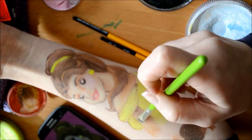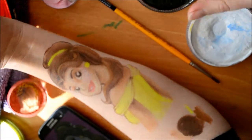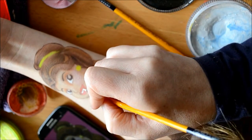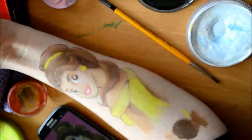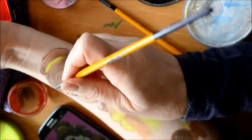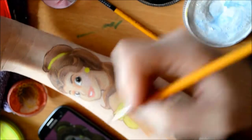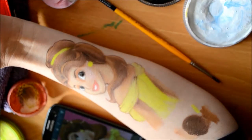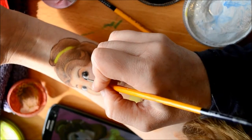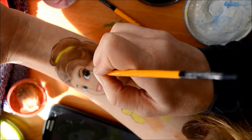Now I'm adding in some highlights to the arms and the shoulders with some white. I've also added Superstar Baby Pink colour 162 to the cheeks to give it a nice rosy pink colour. Now I'm going in with white to add some highlights and some teeth in the middle of the mouth, and using some black to create the eyes.